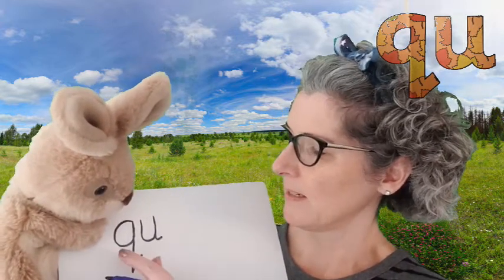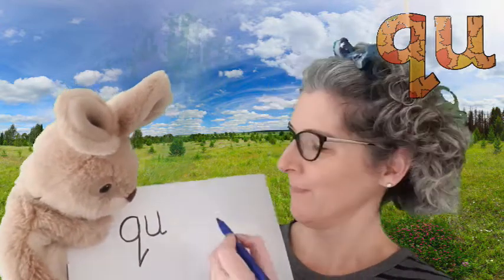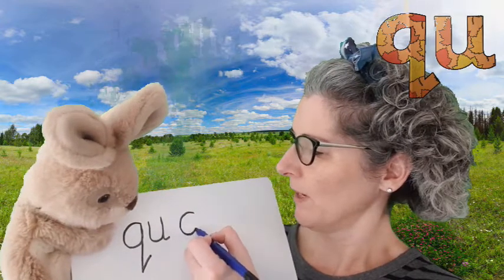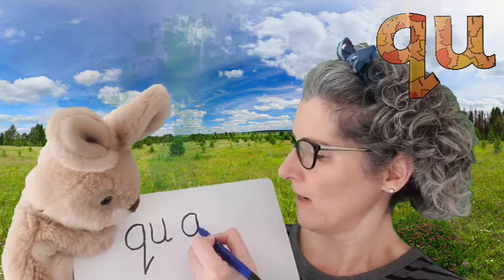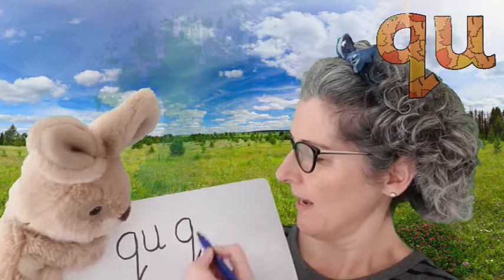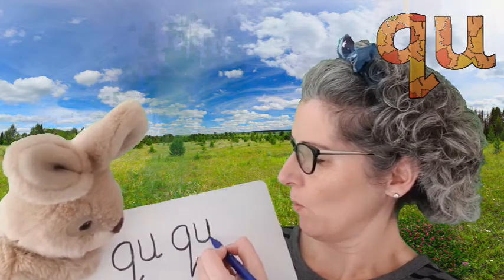And that is QU. One more time. So like a curly K, travel round, up, straight down, don't stop, keep going — and a diagonal line and a U right beside it. And that is QU.